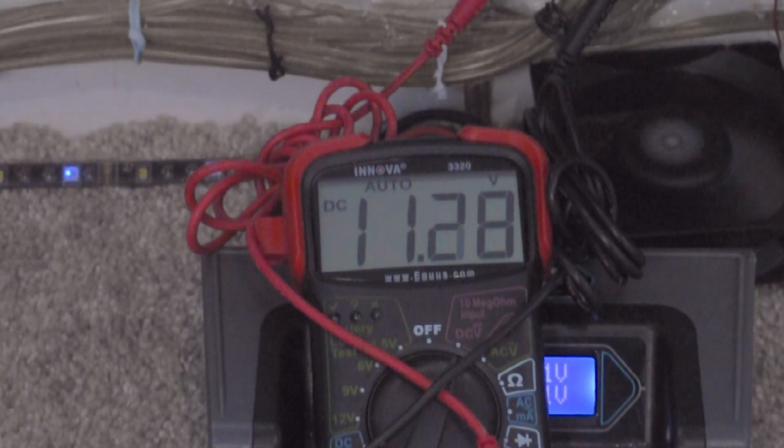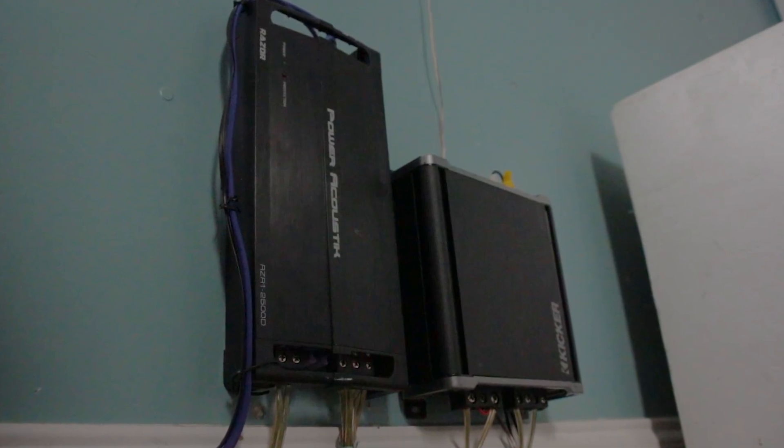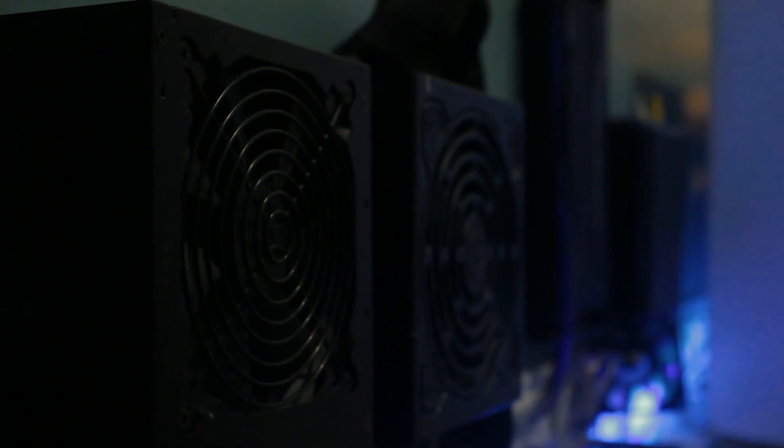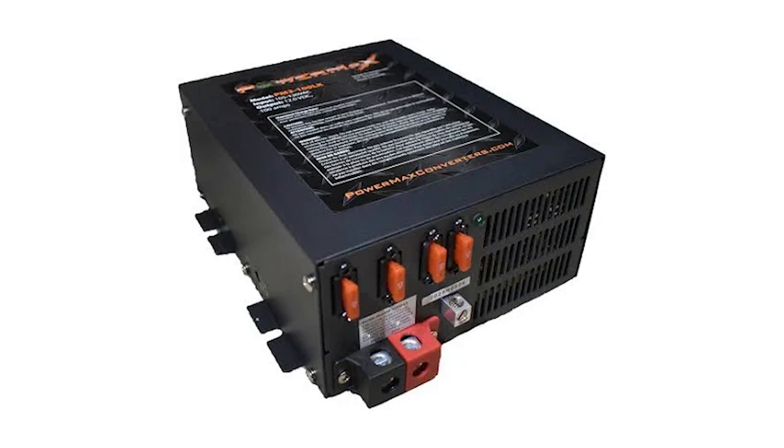Whenever my subwoofer would start playing, it would actually drop below 12 volts. And my amplifier can still run fine below 12 volts, but it's just not outputting the full power that it really can be. And I really didn't want to go out and buy another power supply, because there are power supplies that can output more than 12 volts, and that definitely would help my amplifier getting more power to it.